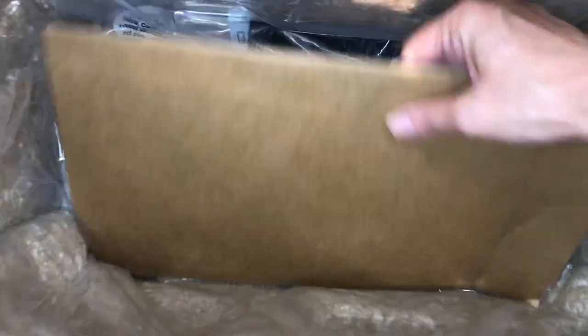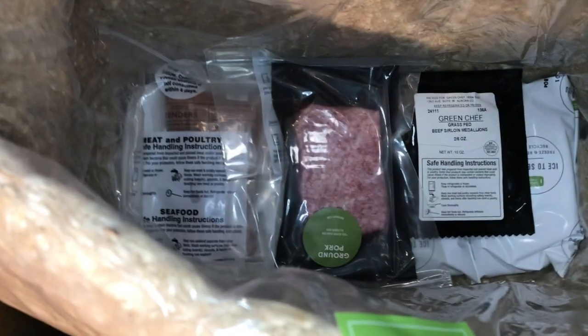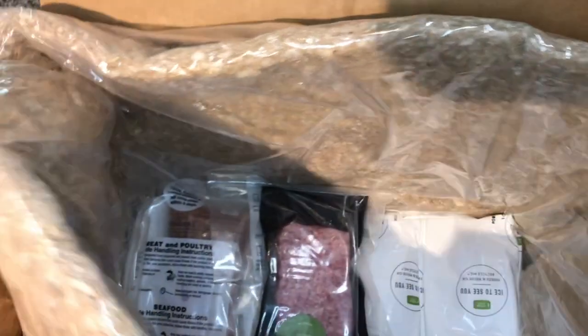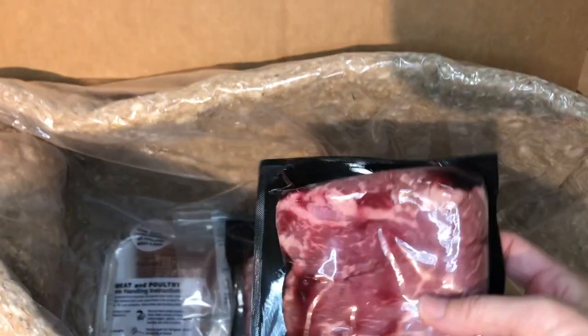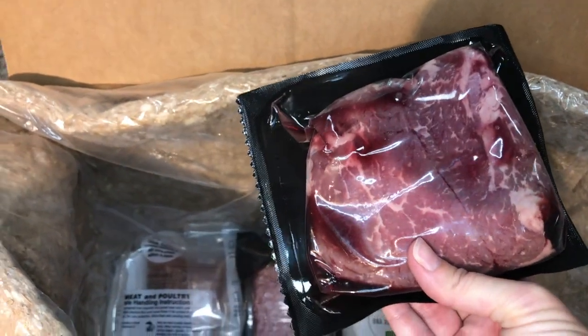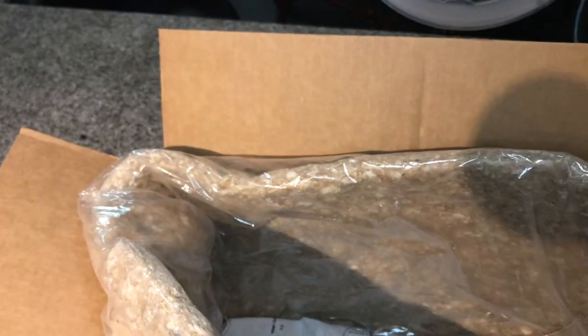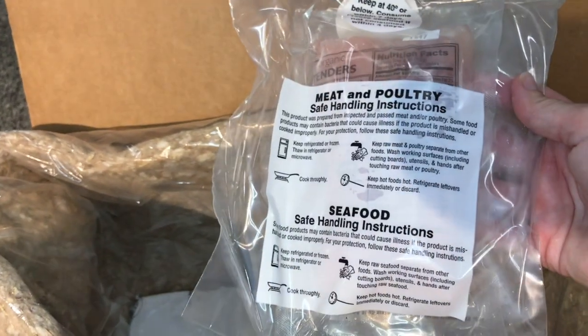Each of these bags has the ingredients I need for each meal, and then down in here should be the meat. There are grass-fed beef sirloin medallions, then some pork, and then poultry — chicken tenders. And then some more ice cubes down at the bottom.